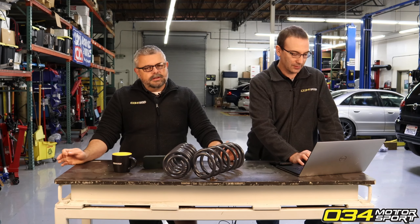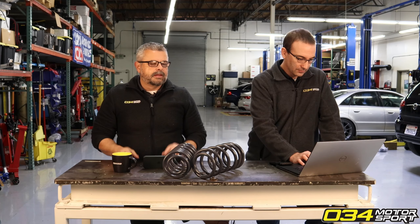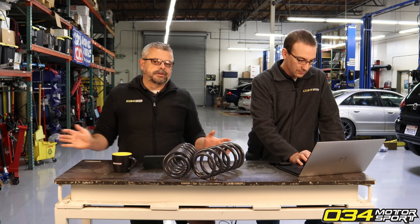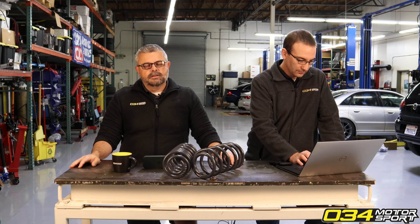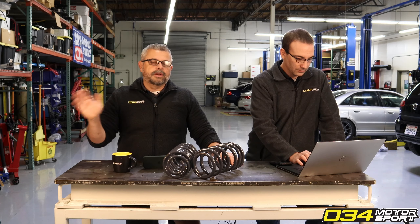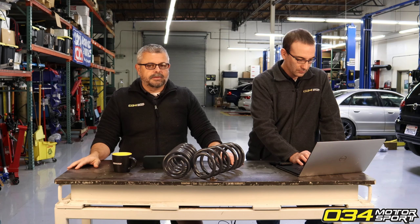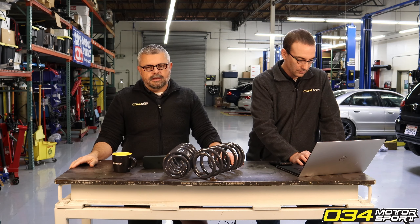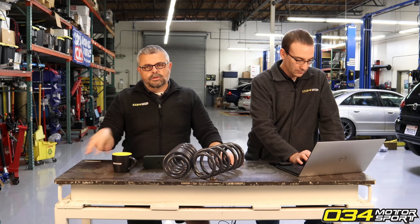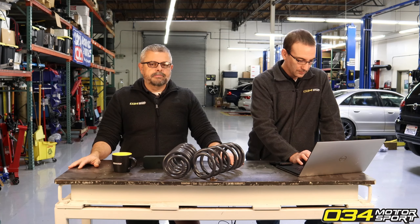The same thing happens in the audio world. If you buy a pair of speakers and bring them home - say you have 30 days to return them and you don't really like the sound - what does the typical audio shop tell you? 'Oh you have to break in the speakers, it could take six months to a year.' They make up some BS that says if you're not happy with it now, you will be in the future.